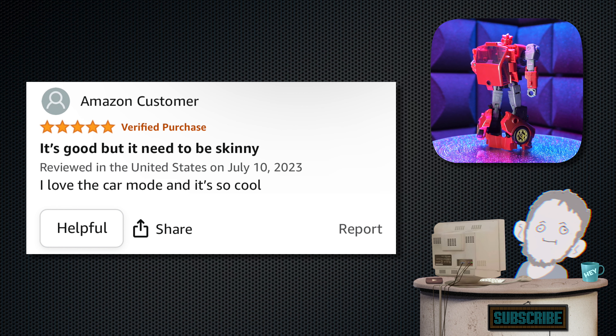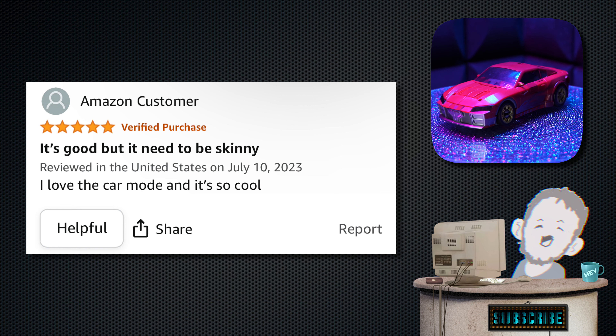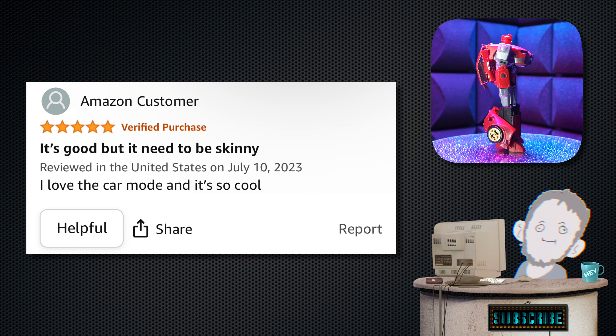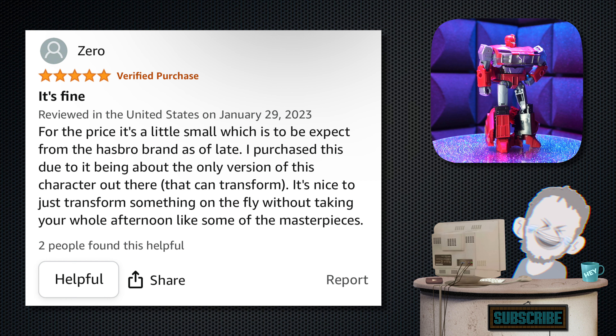Next, we have one from Amazon Customer. Tagline: 'It's good, but it needs to be skinny.' They say, 'I love the car mode and it's so cool.' Yeah, I can't agree more — it is a pretty cool car.